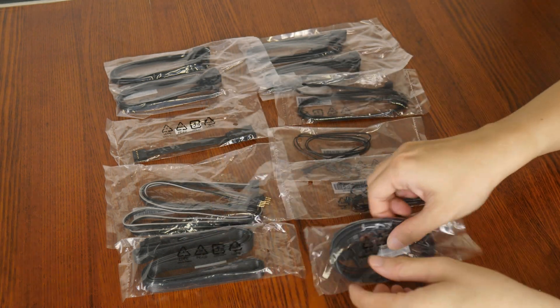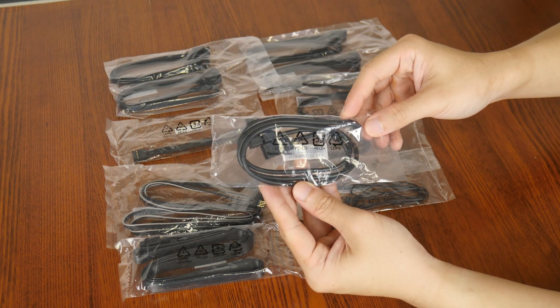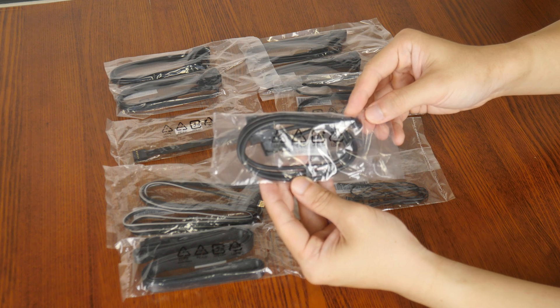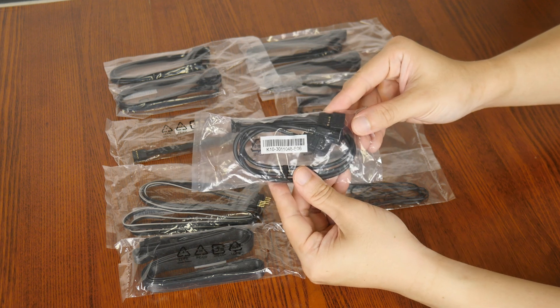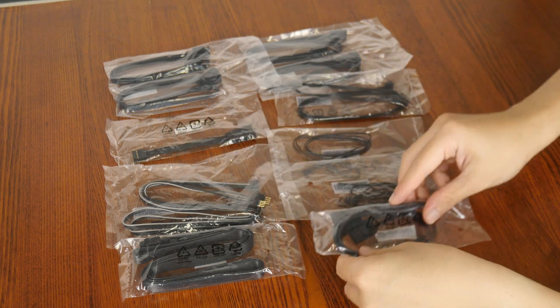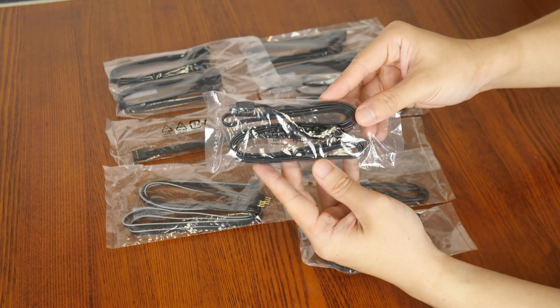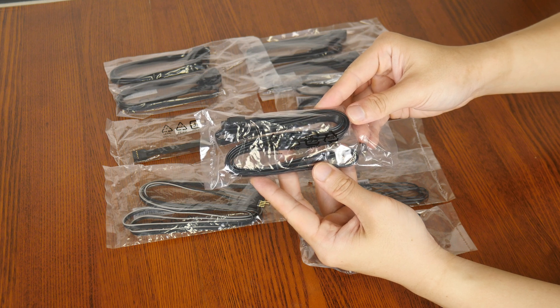We also get two thermistor cables that can be used to monitor the temperature of devices within your PC case, as well as a special 1-to-3 EZ-CON cable — a new MSI-specific feature that allows end users to connect an addressable RGB device, a fan, and a USB device to the EZ-CON header on the motherboard so as to simplify things. We also get a tuning controller cable that is to be used with the tuning controller device included with this board.